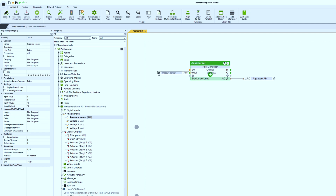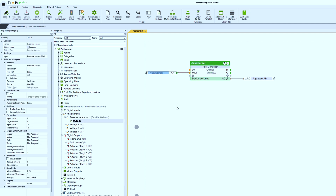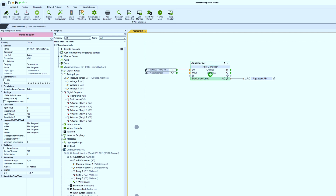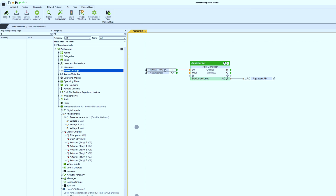Now, a short detour to temperature control, so that the pool is always a comfortable temperature. The temperature control controls the heating and cooling outputs H and C, which now have to be connected to the heat pump, for example. The one-wire interface is best for measuring the water temperature, so I pair the one-wire sensor and connect it to the current temperature input. At the H output, we connect a memory flag that enables the pool heating system when heating is required.